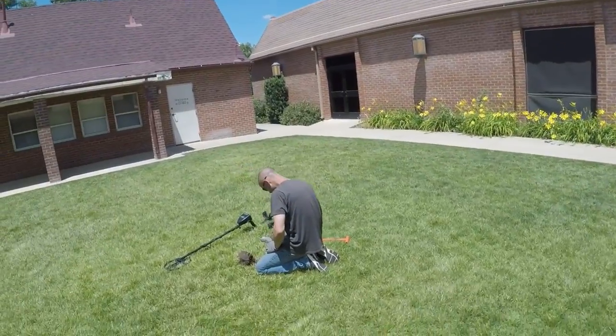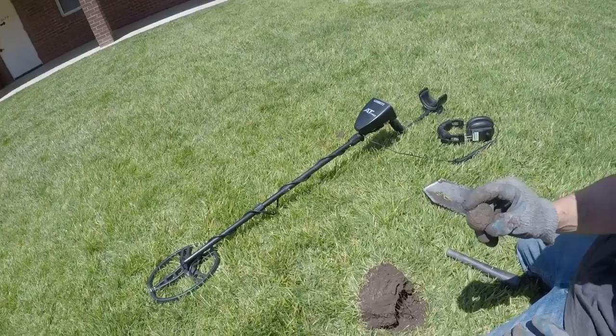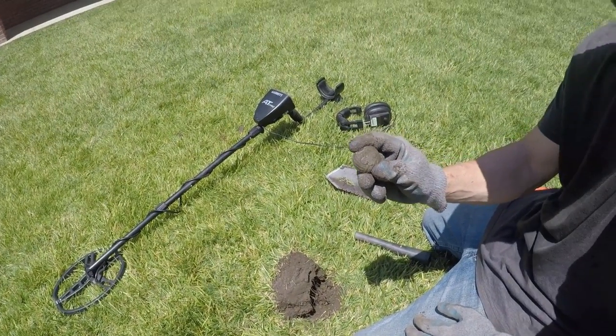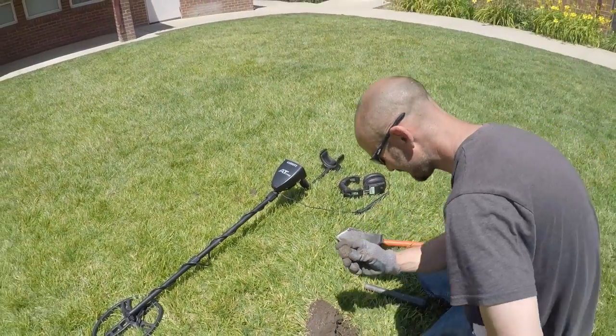James has just picked up another one — is that a Boy Scout or a Cub Scout? Boy Scout. Another Boy Scout thing that goes around their collar. Pretty cool deal. We'll check in again once we find some more stuff.